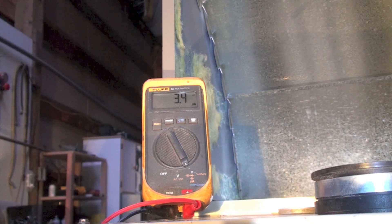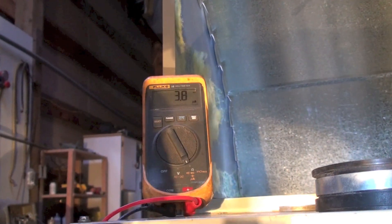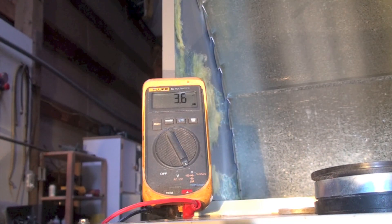On this machine, I think probably below one microamp means it needs to be cleaned. Anyway, that's the testing of the flame rod on the 398 AAW Carrier furnace.